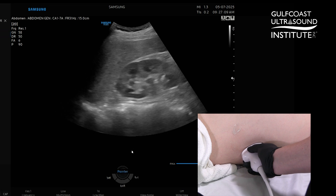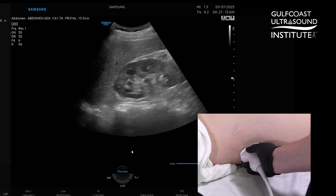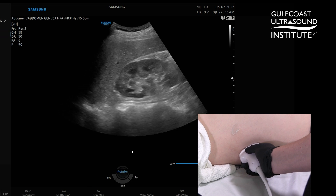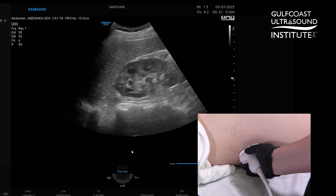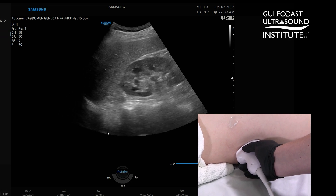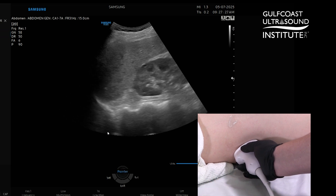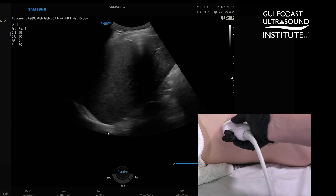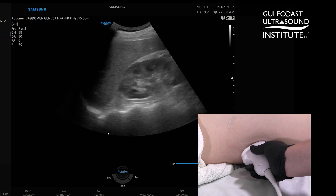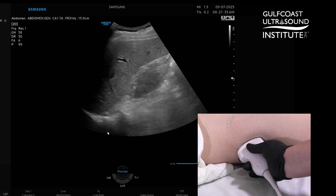Our tip today is that we're going to localize that kidney in that flank position with our oblique probe positioning to get us between those ribs. Once we see that kidney — over here is our liver — all we're going to do is angle our transducer anteriorly. I'm not going to slide; I'm just going to stay in that intercostal space and fan anteriorly.